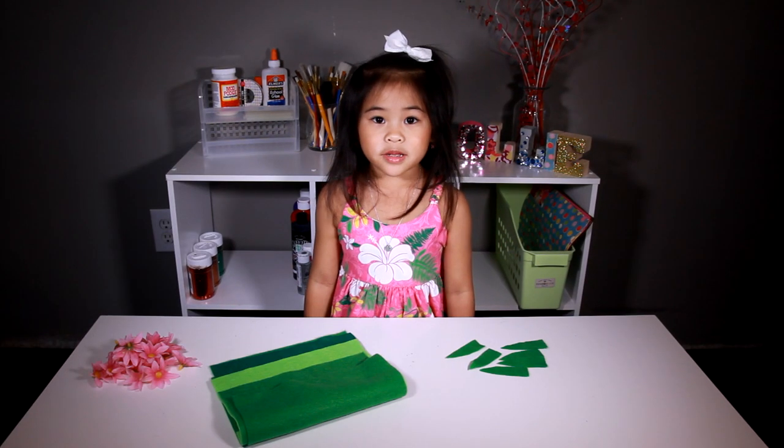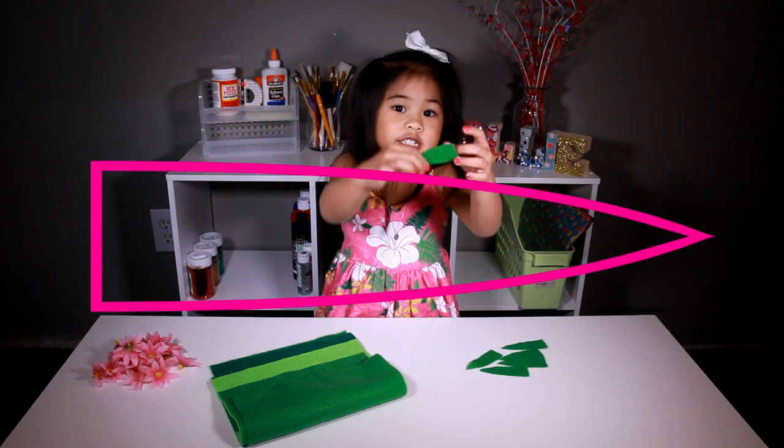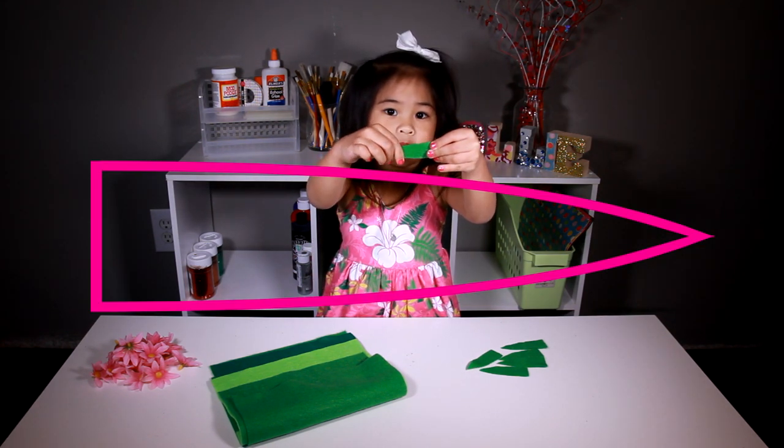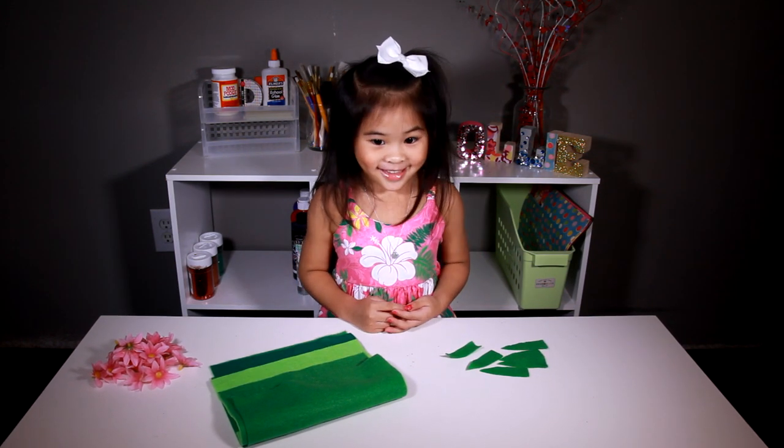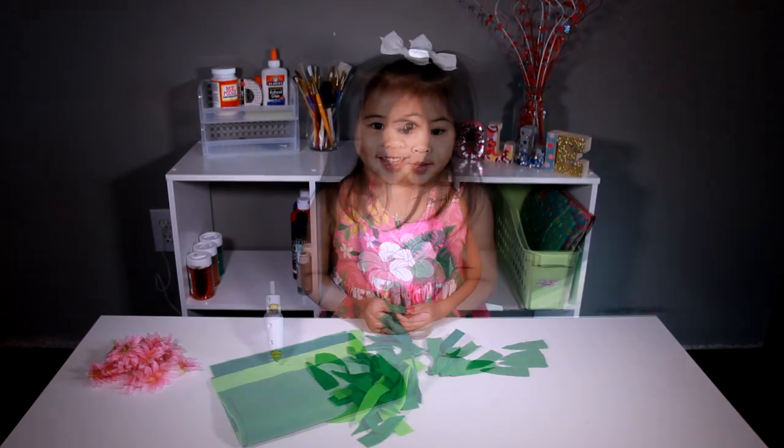Then we cut the belt into this shape. You have to cut a lot of leaves. Yay!